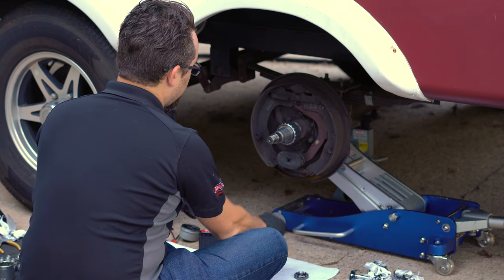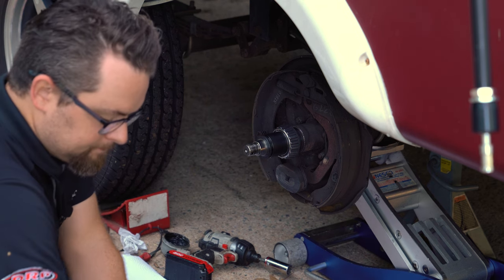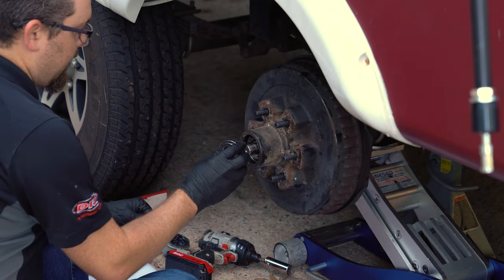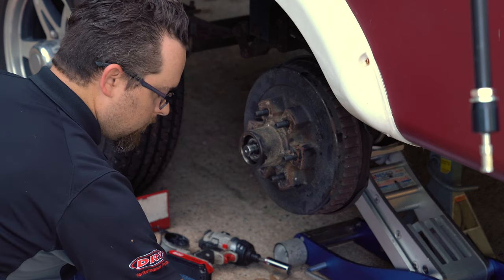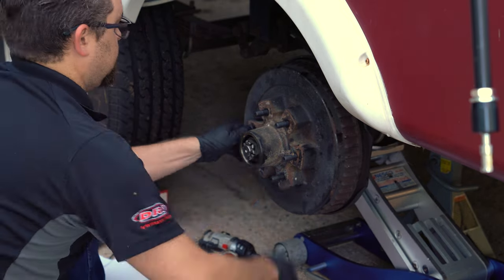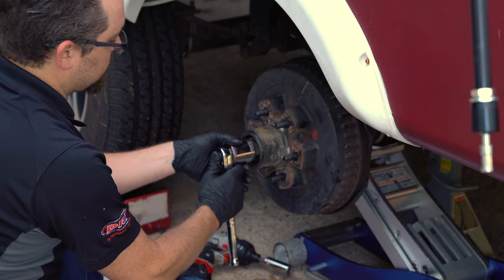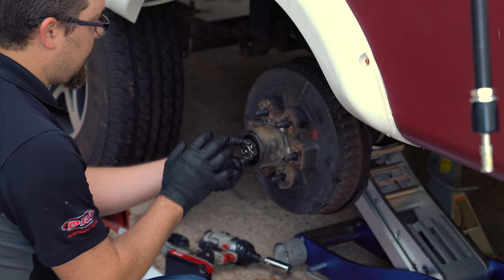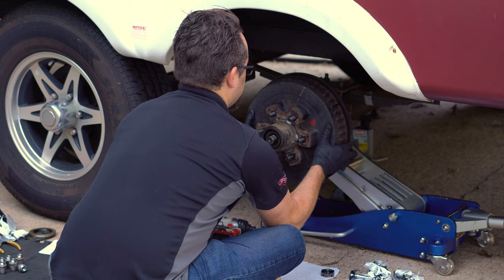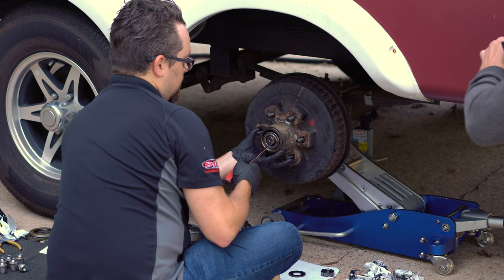I've slid the inner bearing onto the spindle snout and now I'm installing the spacer followed by the hub. Next, we take the outer bearing, put it in the hub along with the washer and the spindle nut, then tighten the spindle nut down. This is too short — the hub barely moved — so we need to remove the spacer and lengthen it. Be sure to catch your washer and outer bearing when pulling the hub back off.